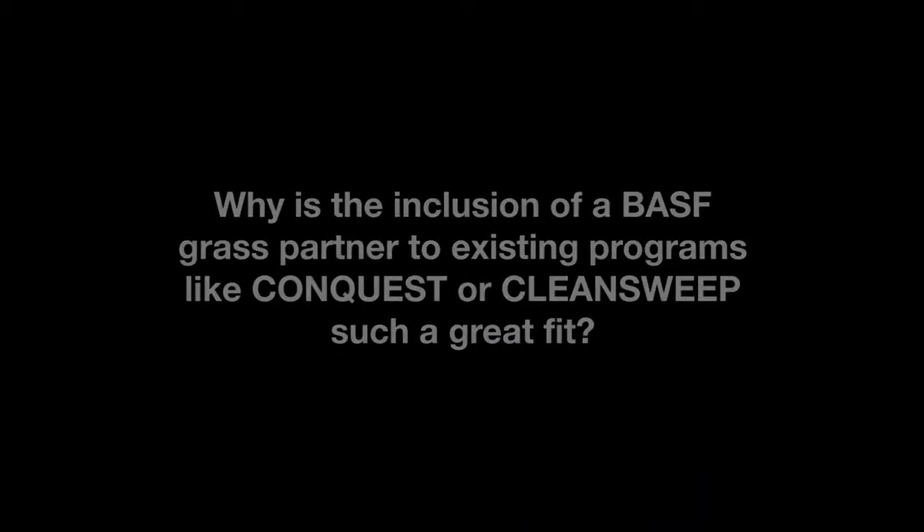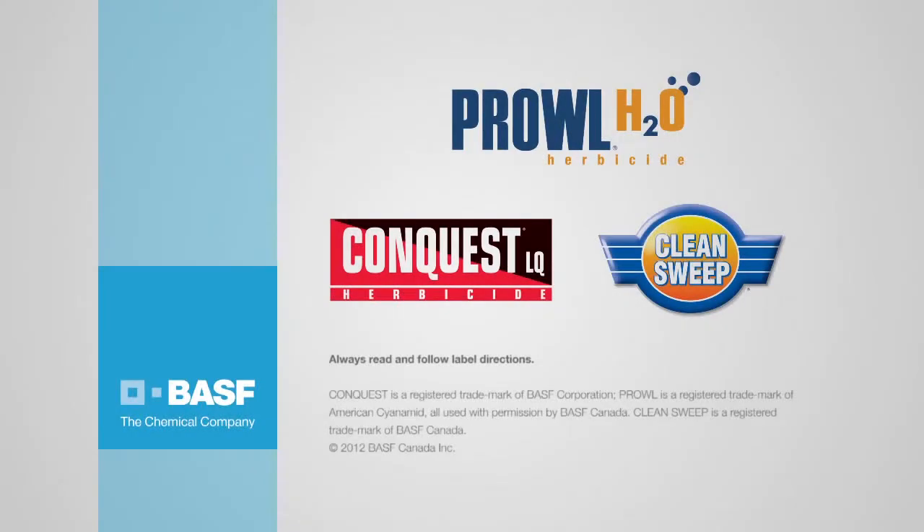Using a soil-applied herbicide such as Prowl H2O or Frontier Max, either tank mixed with Conquest LQ or applied as a setup treatment for Clean Sweep, will provide an additional mode of action on grasses and certain broadleaf weeds and is an excellent resistance management strategy. The value is that you get more consistent weed control and improved quality and yield in order to maximize your premiums.